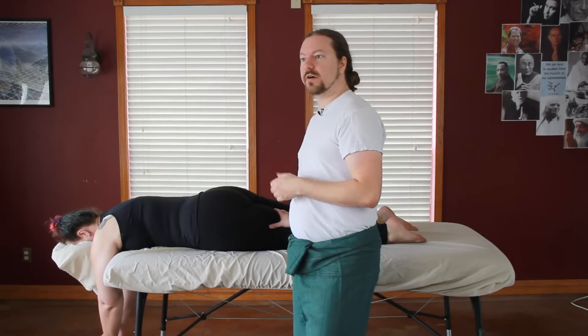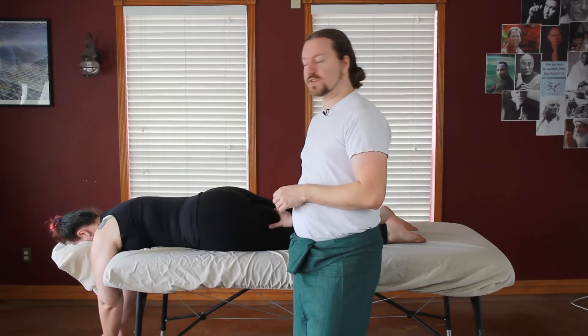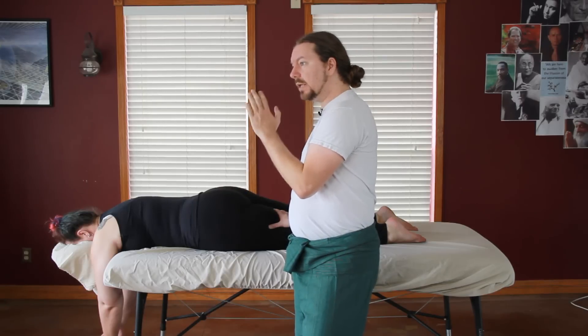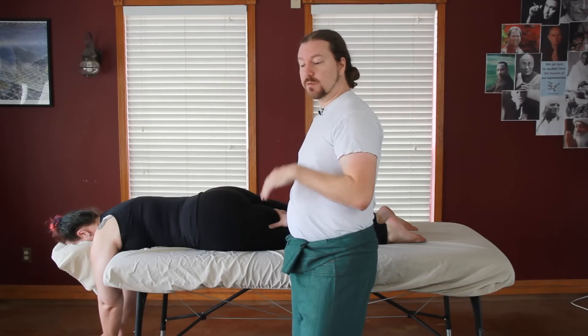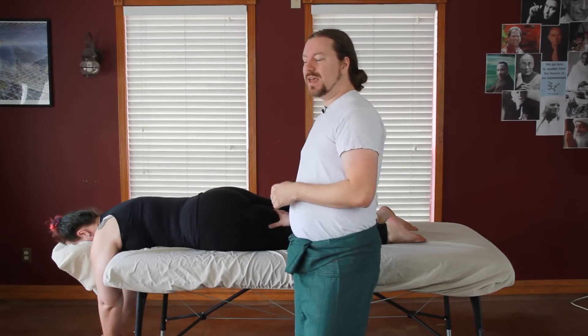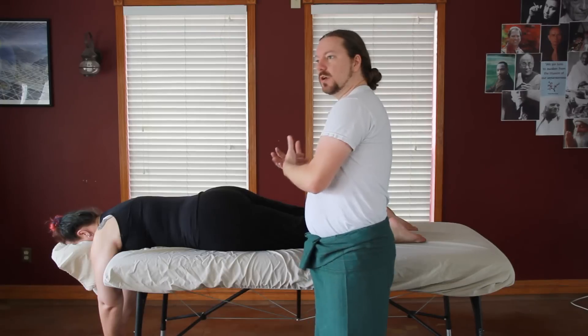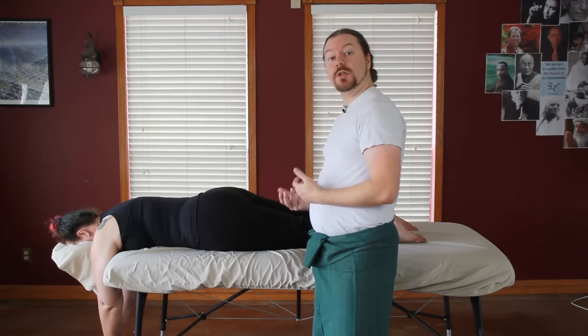In the subsequent video, you'll see how I do this with my legs so it makes more sense. As a male therapist, particularly when I was 25 and just starting, doing gluteal work on clients was a little difficult because I was concerned that they would consider me untoward.